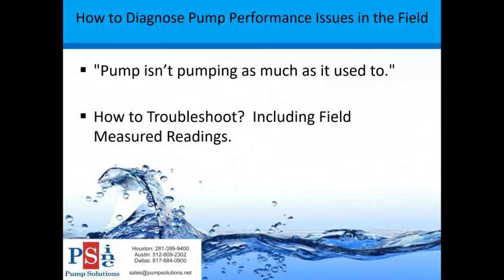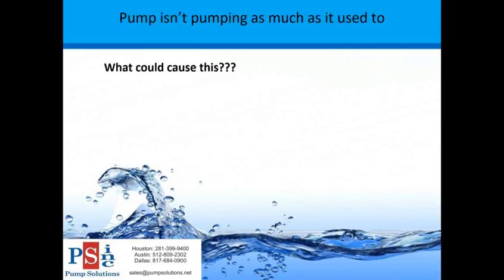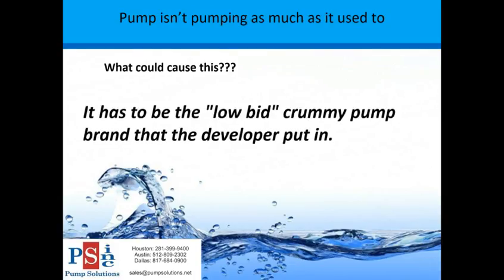So, how to diagnose pump performance issues in the field. The two topics I'll cover today are: the pump isn't pumping as much as it used to, and how to troubleshoot including field measured readings. What could cause the pump not to pump as much? It has to be the low-bid crummy pump brand that the developer put in - and while there is some truth to that, I'm going to show quite a few reasons why a pump won't pump as much in the field.